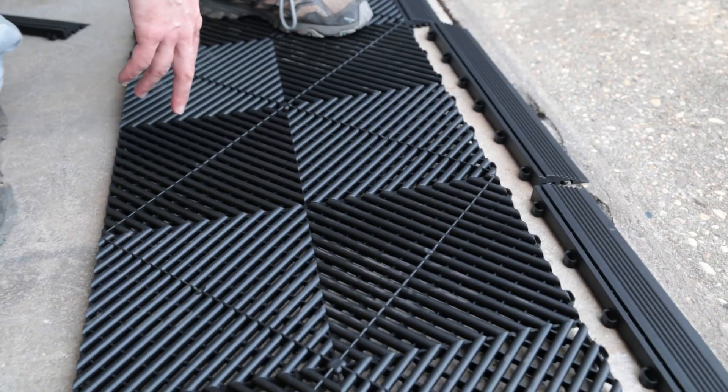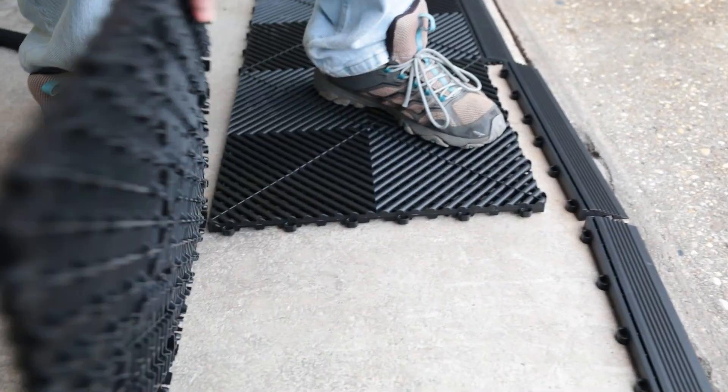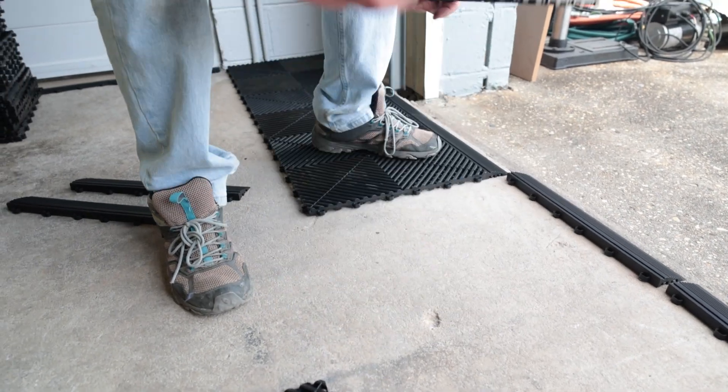As I was going, I realized I put these two in flipped. But what I want to show you is how easy these come apart — look at that. Some of the brands they were saying really took a lot of effort to get apart, and I didn't want something that was going to be stuck firmly together that we could never adjust.